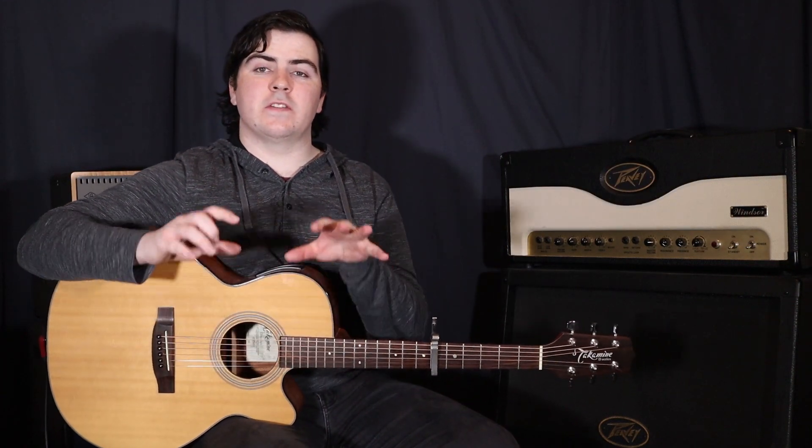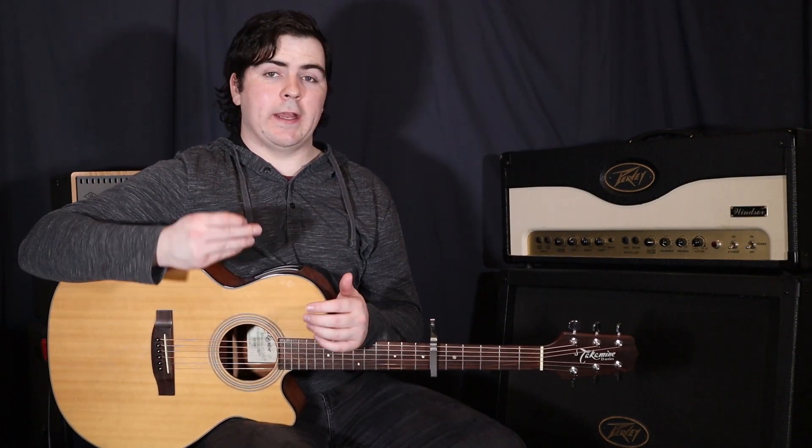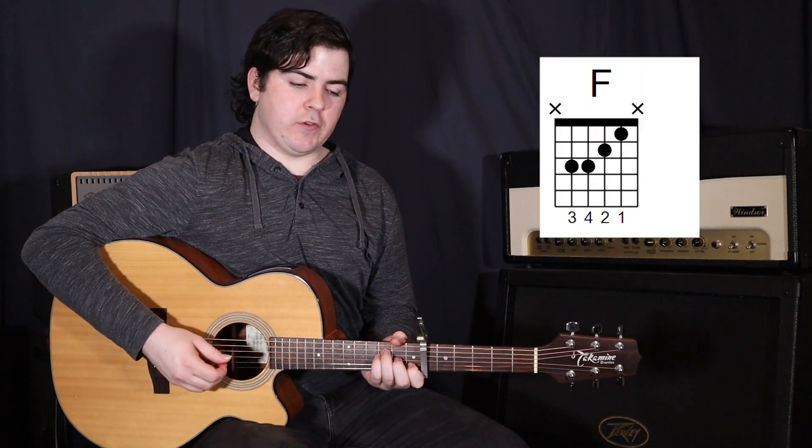And that's what we're going to do every time — just those long held chords, which is pretty much at the start of the song. It does come in again later as well. Now leading into the chorus, we're going to get our pick out and start strumming normally, and we're just going to start on that F and do 3 strums.